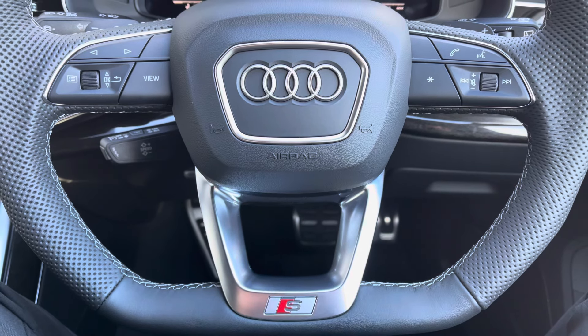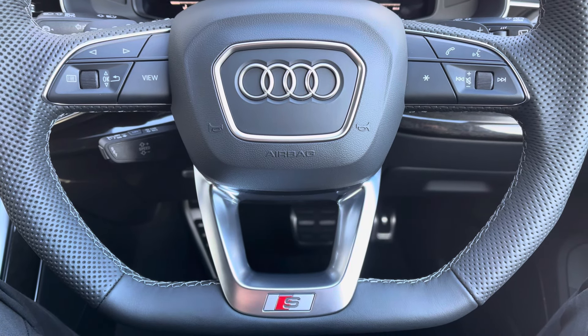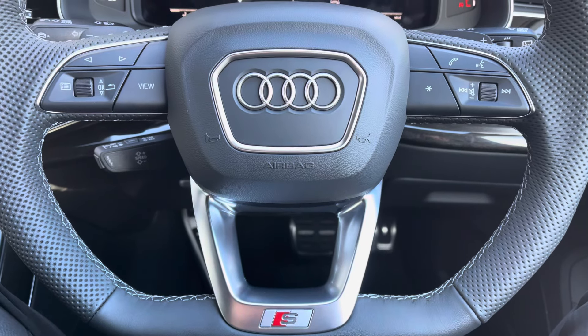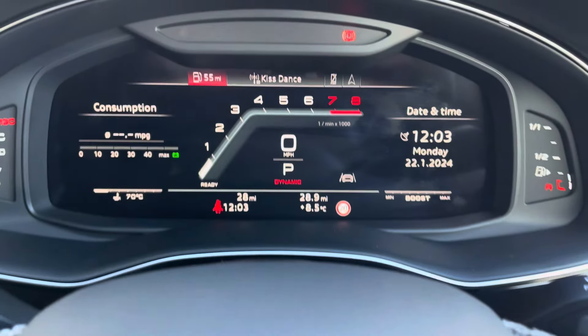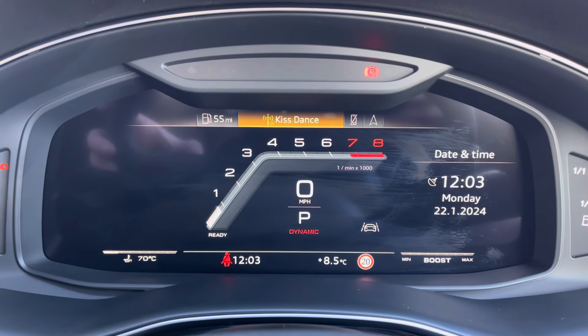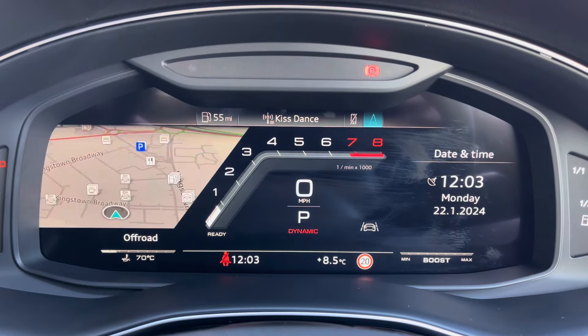Got the multifunctional flat-bottom steering wheel. On the left-hand side you've got your display controls, on the right you've got your Bluetooth and audio. Also got cruise control located just behind the steering wheel. Got your Audi virtual cockpit, allowing you to view your multimedia features with a touch of a button. It also adds a personal touch to the vehicle, which is always nice to have.